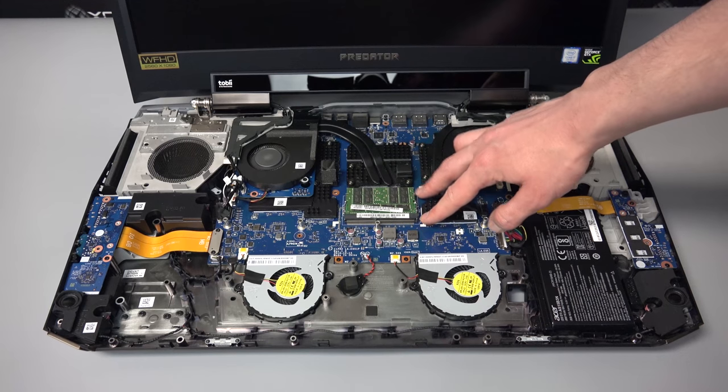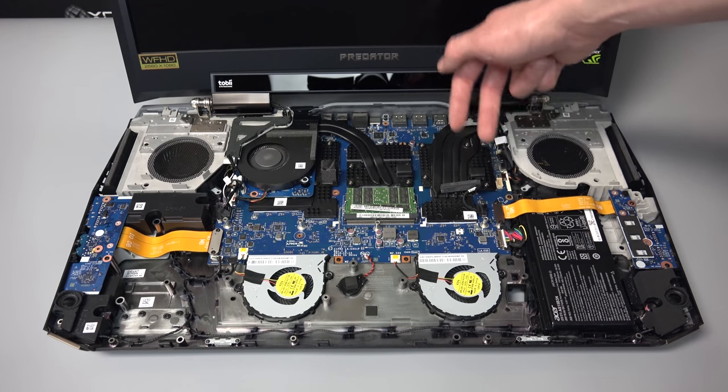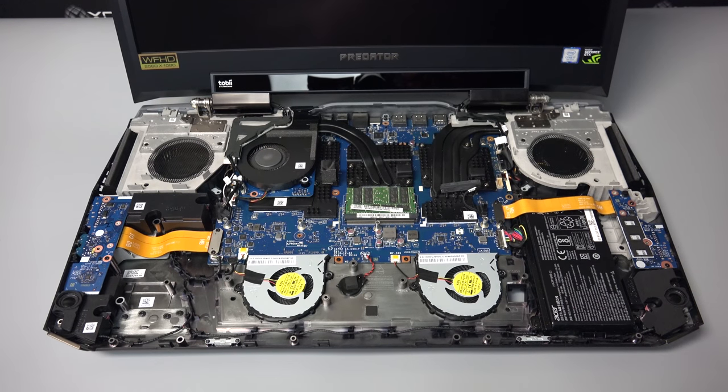You also have two more fans cooling the other side of the motherboard. On the other side, there are two more sticks of RAM as well as two M.2 slots, and there are actually two open M.2 slots where you could install even more and even faster memory. So you have lots of space for expansion with this machine.